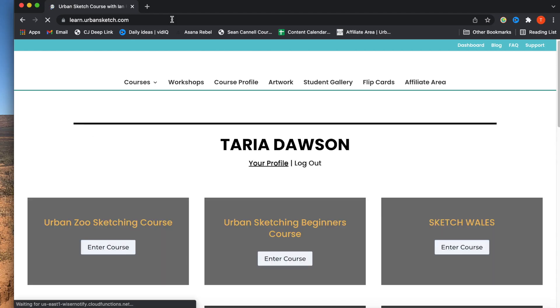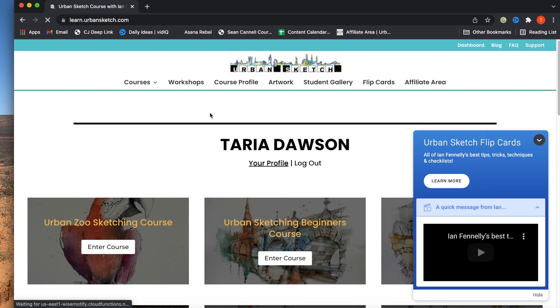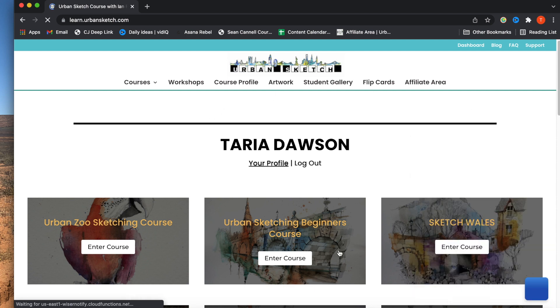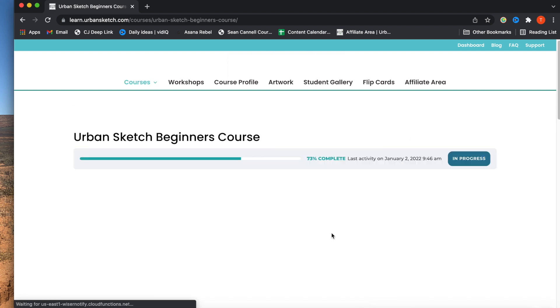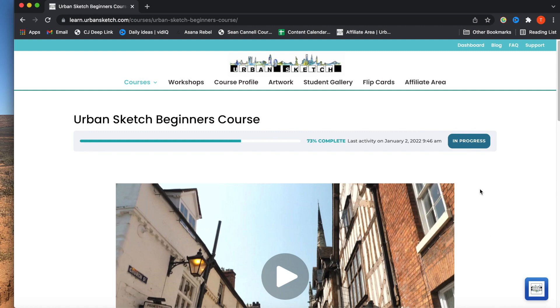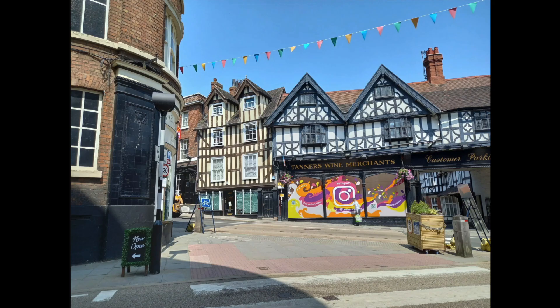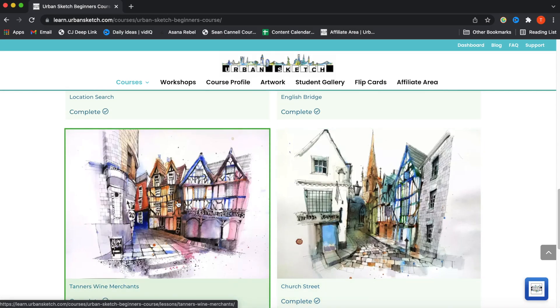Hey guys, I am back with you. As promised, I tried out module two of Ian Fennelly's Urban Sketching for Beginners course. In module two, he does a sketch of some buildings still in Shrewsbury in England, and it's mainly of the Tanner's Wine Merchants, which are the kind of would-be buildings in the foreground of this photograph. So this is the actual scene that he's sketching.